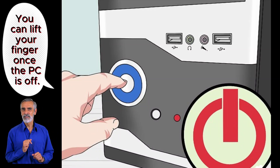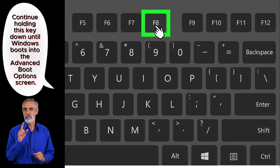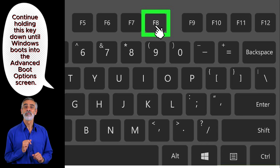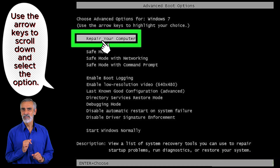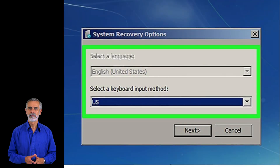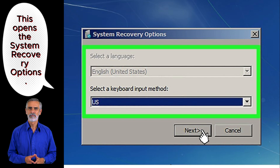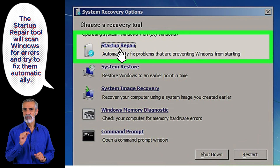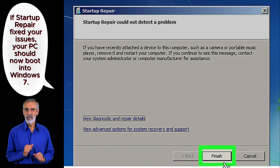Press and hold the Power button to turn off your PC. Press and hold F8 as you turn on the PC. Select Repair your computer and press Enter. Select a language and click Next. Click Startup Repair. Click Finish.